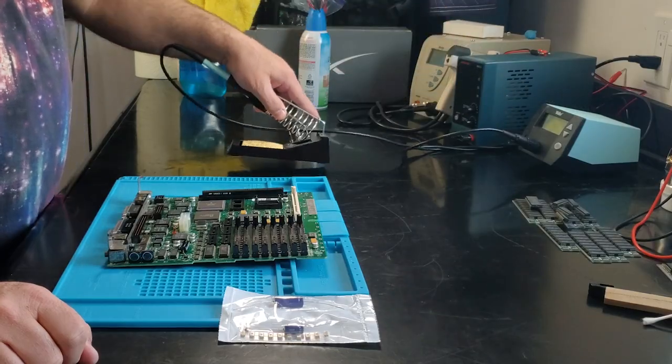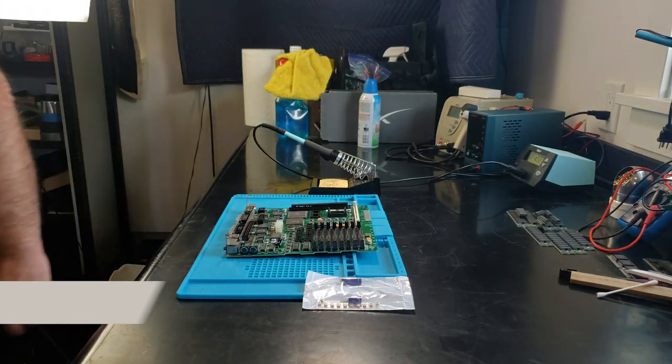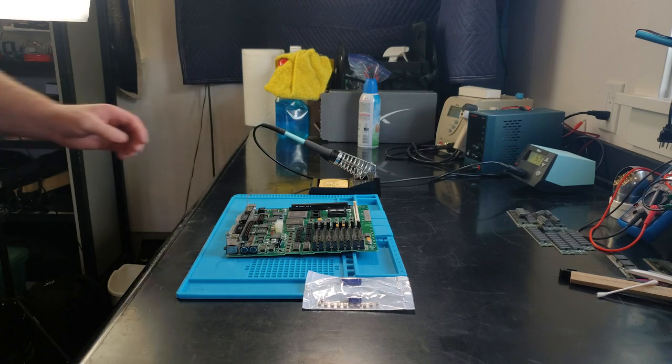Time to get out the soldering iron. I'm going to try using a fair amount of iron heat — a little high, not too much — but a short amount of contact time. And if that doesn't work, it doesn't work.